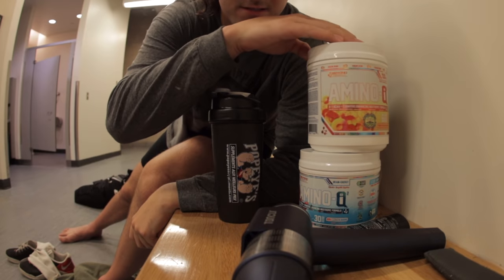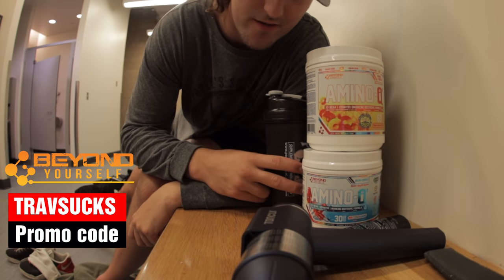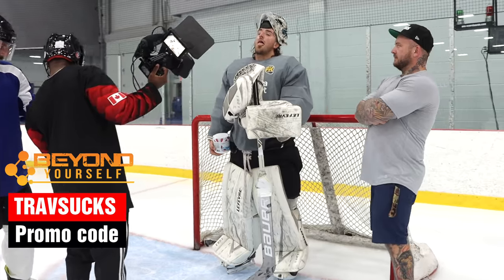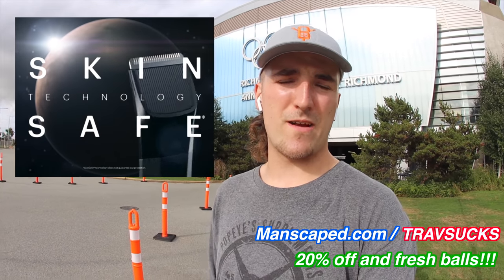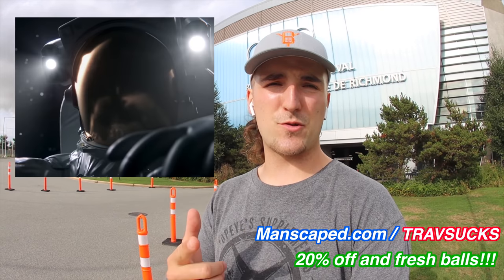If you want to pick up some awesome Amino IQ — I drink this stuff during all my skates, before my skates, my workouts — promo code TRAVSUX, link in the description will get you 10% off. Made in Montreal, they make everything in-house. Great company to support. And Manscaped.com is where a lot of the back-to-school action is happening. Manscaped.com slash TRAVSUX — that first link in the description gets you 20% off. New videos every Monday and Thursday at 10 a.m. Eastern. Enjoy these awesome shots I got in Richmond. I'll see you in the next upload. Peace.